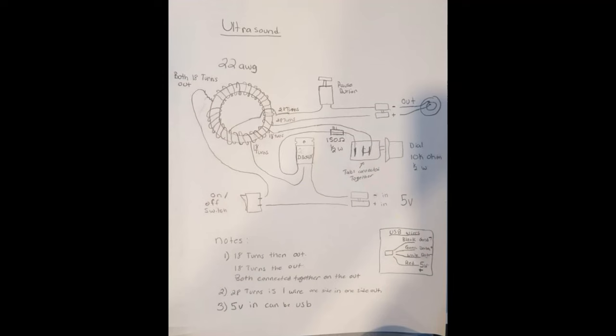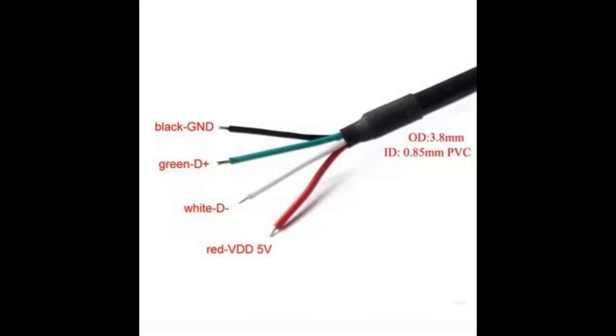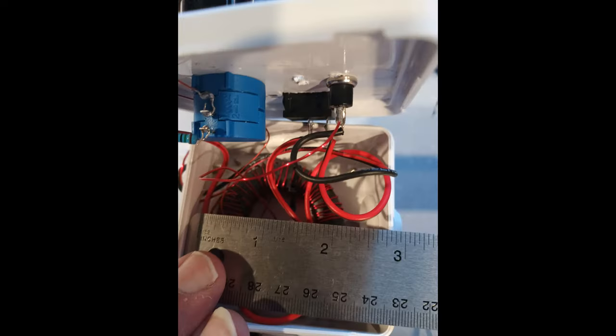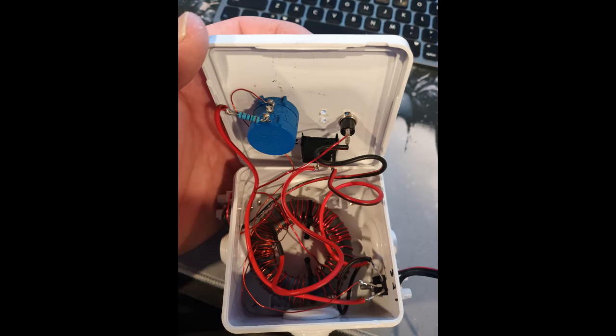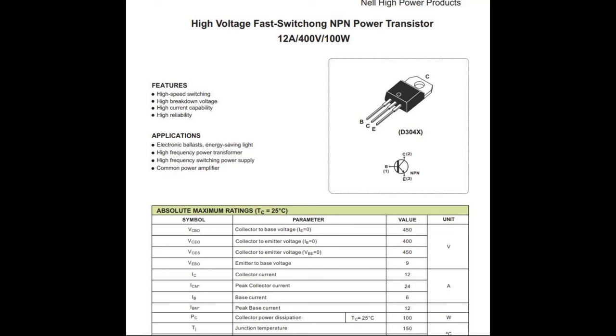Here's our circuit - this is our point-to-point diagram, exactly where you solder everything and put everything in. This is our regular schematic, exactly how it looks, so you have both of them. Please take a screenshot and take a look at what we've got here. This is our wire layout in case you want to use a USB connector for your five volts. Here are a couple pictures of what's inside the ultrasound box with measurements, along with our transistor so you can see the number on it. This is our data sheet for the transistor.